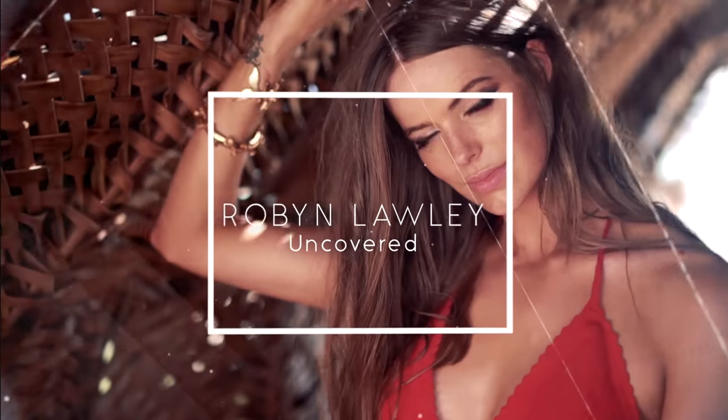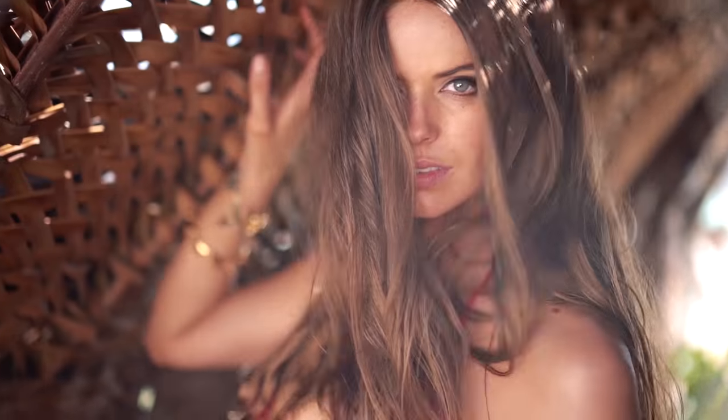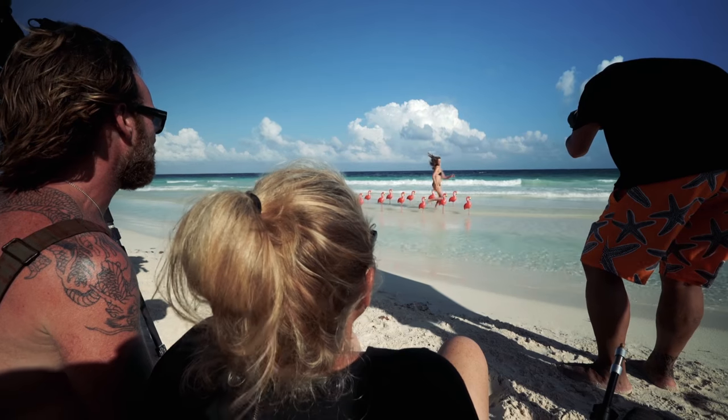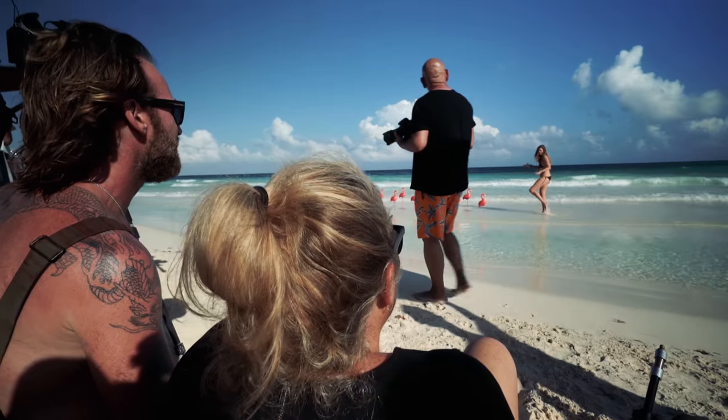Hi guys, my name is Ruben Lilly and I'm a Sports Illustrated Swimsuit model. So when I found out about my third year I was very excited. I love the team, I love the people and it's a lot of fun.